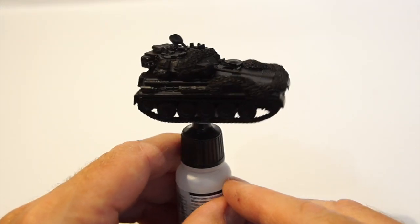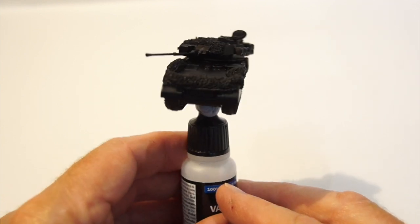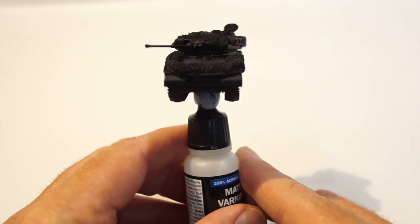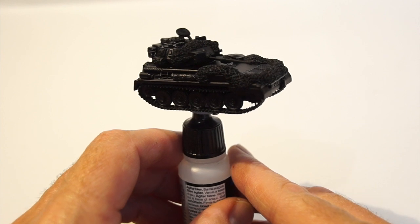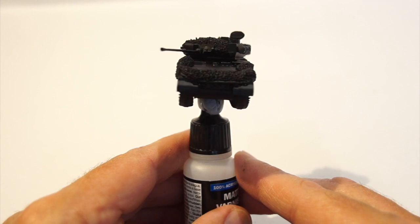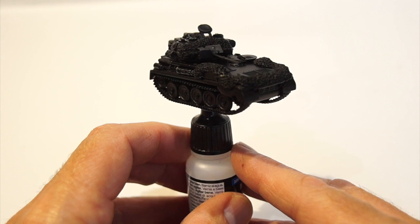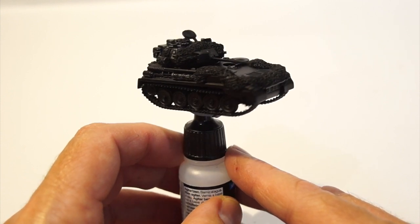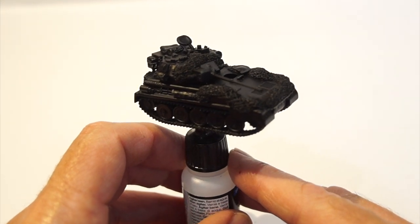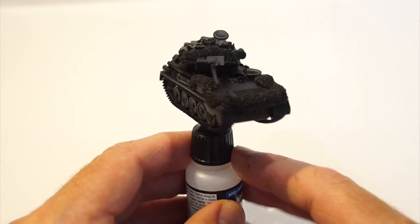It's had a coat of rattle-can matte black just to prime it, and I've put the hull and chassis together - not glued yet because I'll still spray that separately. I just wanted to see what it would look like all together in one piece. Pretty happy with the way that's looking. As I'm doing this in sand yellow in the desert scheme, I like to prime in black because when I then apply the sand yellow, if I don't go too heavy with it, you do get some nice shadowing from the black underneath.